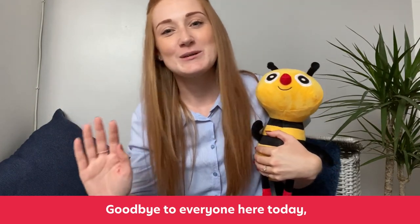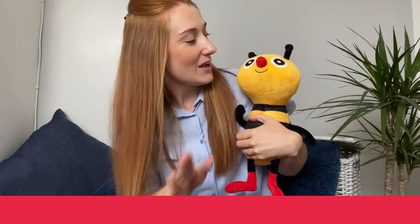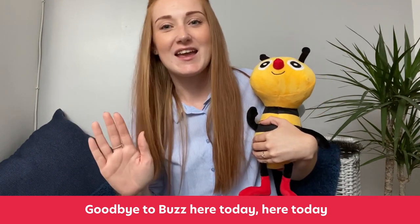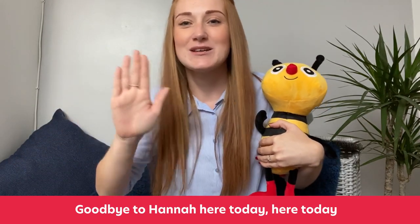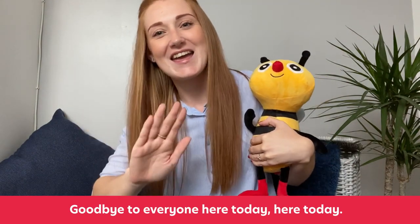Here we are. Goodbye to everyone here today, here today, here today. Goodbye to everyone here today, here today. Goodbye to Buzz, here today, here today. Goodbye to Buzz, here today, here today. Goodbye to Hannah, here today, here today, here today. Goodbye to Hannah, here today, here today. Goodbye to everyone here today, here today, here today. Goodbye to everyone here today, here today.